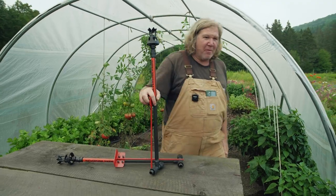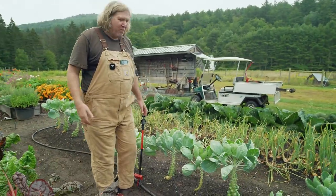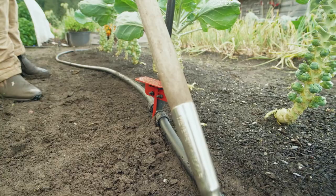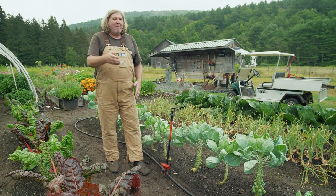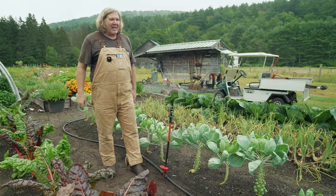They also go on the side of a bed. Take a look over here — you can see that's just in the bed so you can just walk by without tripping over anything, and you can cultivate so it's not in the way. It can stay here all winter long; just detach it so the water runs out. If you're downhill at the end, just take the figure eight off at the end and drain it out.